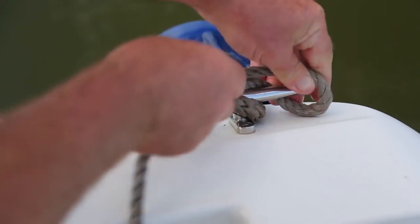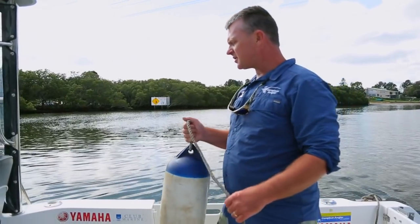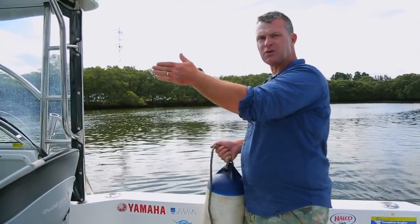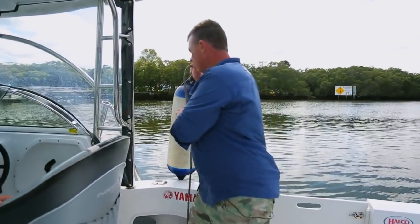Couple of half hitches — three half hitches for good measure. Ready to go. Now your second fender: position it midship where it's going to protect the boat. Don't put it too far forward if it's going to sink in under the bow. You want it somewhere it'll protect the boat. Three half hitches for good luck.